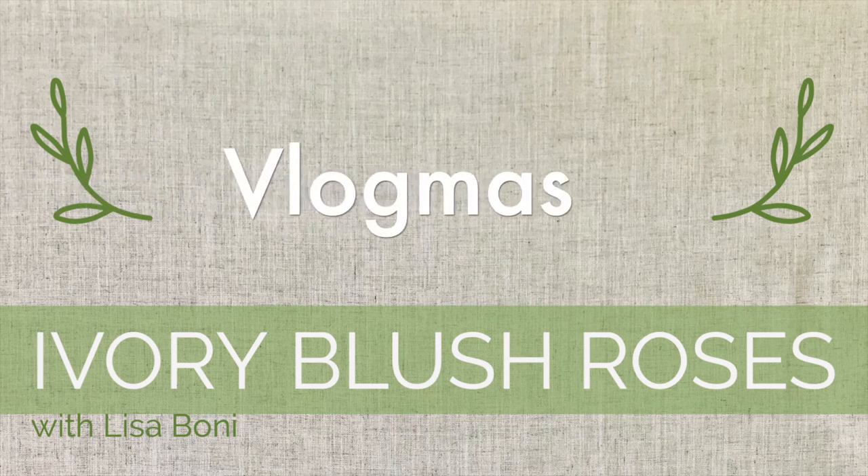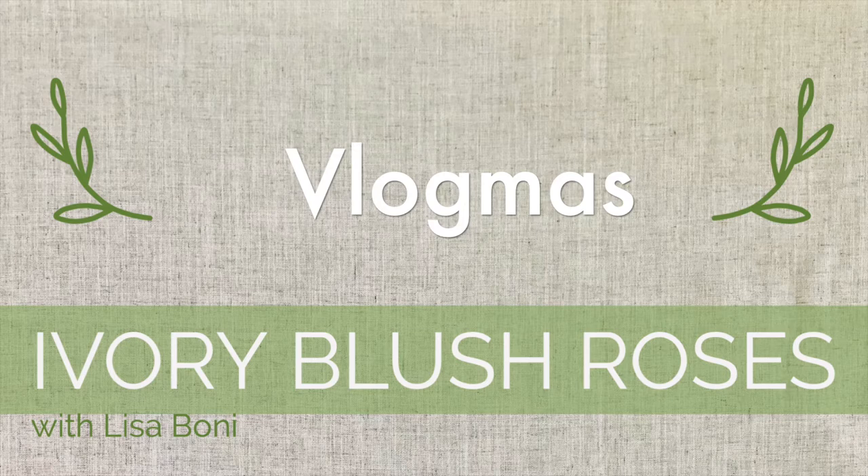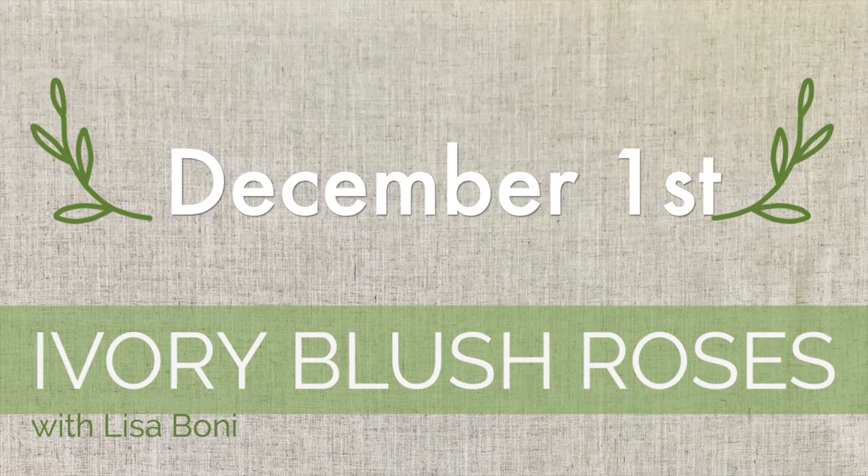Hello and welcome to Ivory Blush Roses. This month I'm going to do something a little bit different as I participate in Vlogmas 2021. I'll be doing short daily videos on what I'm doing for the Christmas season.